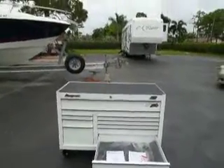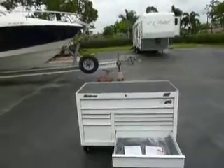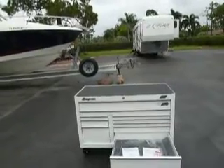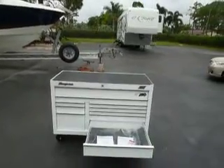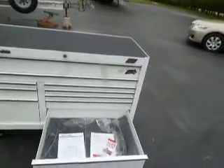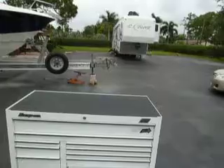I will be selling this for 50 cents on the dollar. You can go right on to snapon.com and you can see that this is $4,800 plus tax and tag and all that other stuff. I've got both keys, all of the liners, original books — everything you need with this is 100% turnkey.